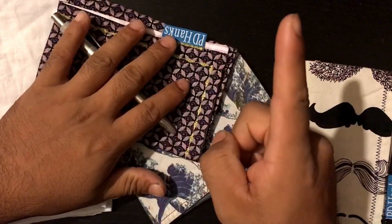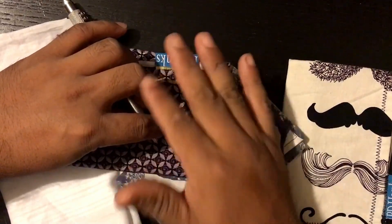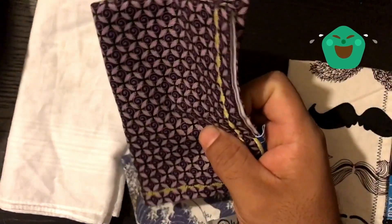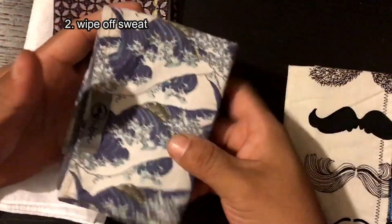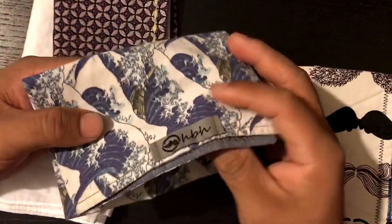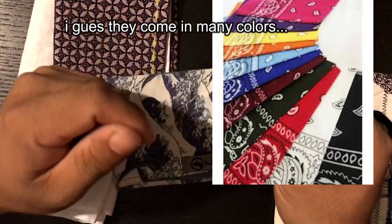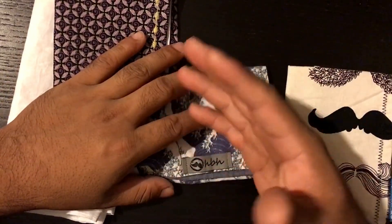Ten reasons to carry a hanky. Reason number one: you always have something to wipe your tears with. But seriously, reason number two — I usually use the back of this one to wipe off my sweat at work. I live in Arizona, I'm a construction worker. You can carry those cheap blue ones, but sometimes you just want to carry something nicer, something better on your face.